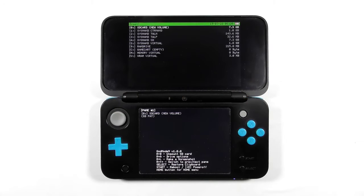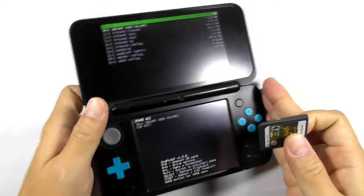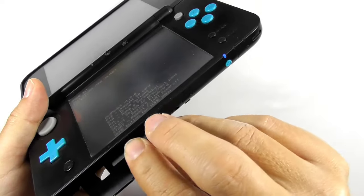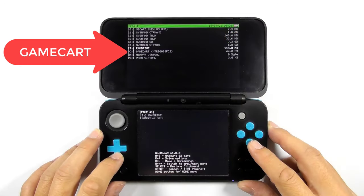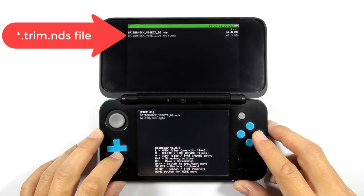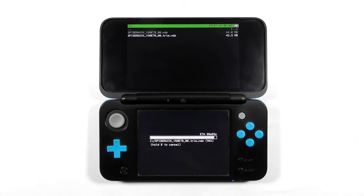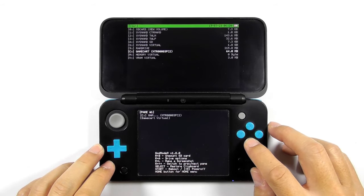Make sure you are running GodMode9. Get your NDS game cartridge and insert it into the game card slot. Navigate to the game card drive and press A to enter the drive. Select the trim.nds file, then select copy to gm9out folder. Press A to continue.